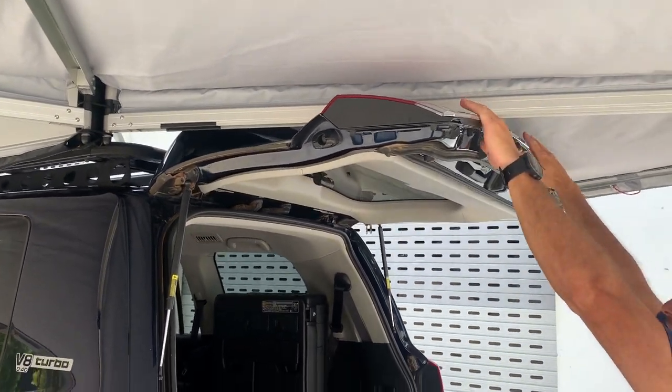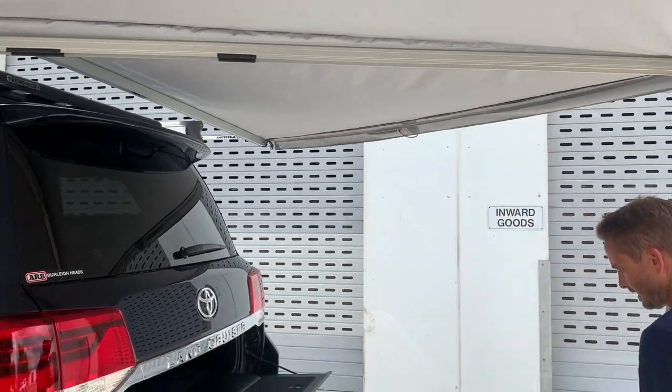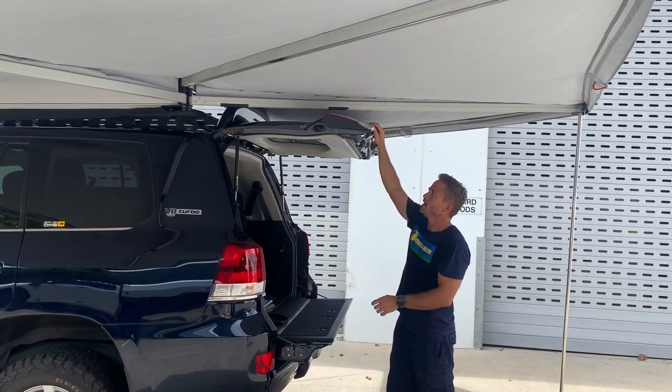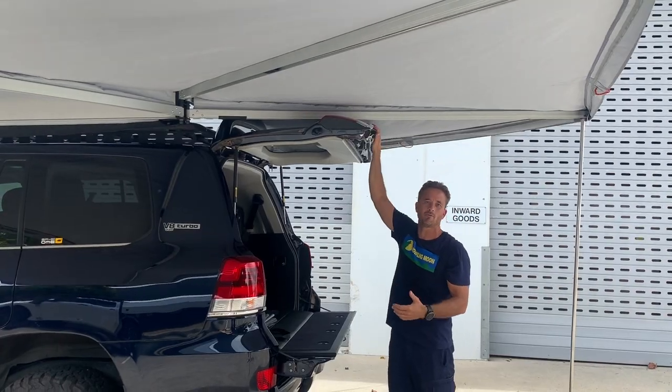You can alleviate some of that pressure completely by just dropping a leg down and lifting that last beam up, and that should clear the spoiler completely. Then she's just about fully open and she's just resting on this — she's not touching it in any way.